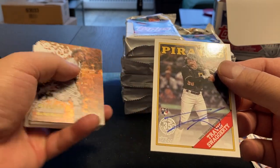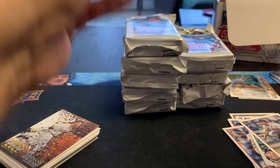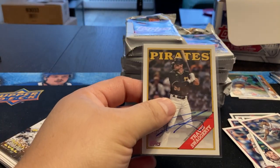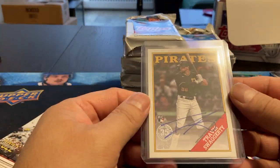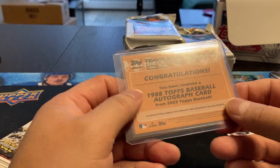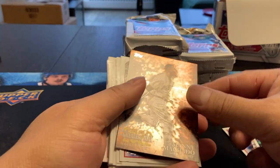Are we hitting our autograph already? Travis Swaggerty — relic there. I think that's the 88 design, if I'm not mistaken. I wonder what are the odds of getting more than one, because you always want that to be the last one you open. So let's hope there's something else that comes along. A Travis Swaggerty Topps certified autograph — at least it's on card, so that I like. Couldn't tell you if he's a good prospect or not.